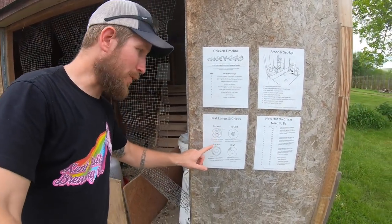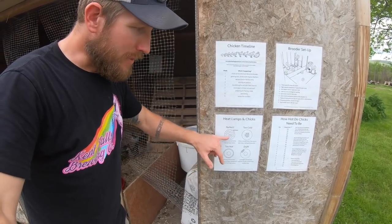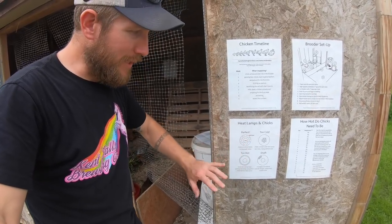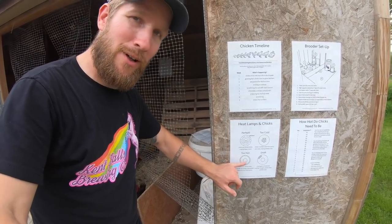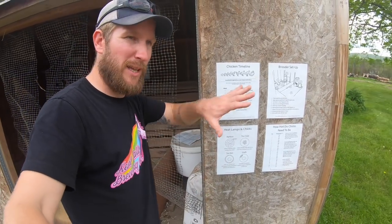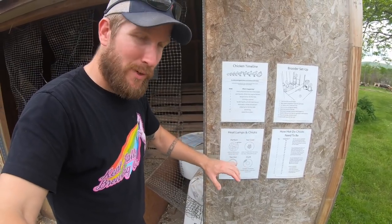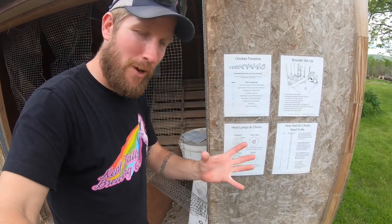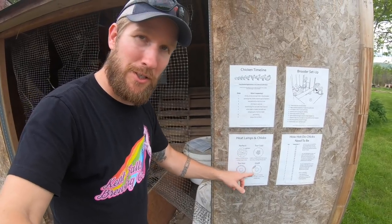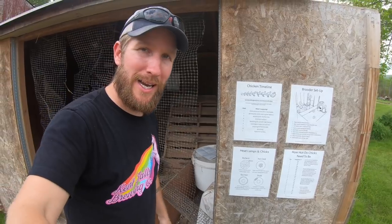I put this up on the outside of the door — that's the lamp and the throw of the bulb. If the birds are spread out evenly, they're at a good heat. If they're all on the outside of that heat lamp or too far away from it, they're really hot — they'll splay out and look like they're dead and they're unhappy, just overheated. If they're all bundled up underneath the heat source, they're too cold. And if they're shuffled away into a corner, there's probably a draft somewhere and they're trying to get out of the breeze.